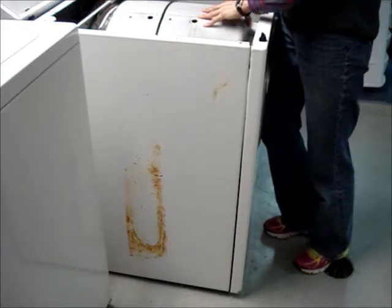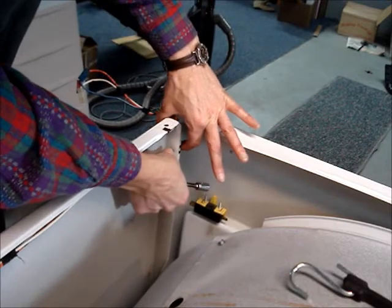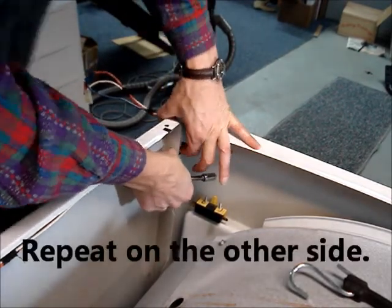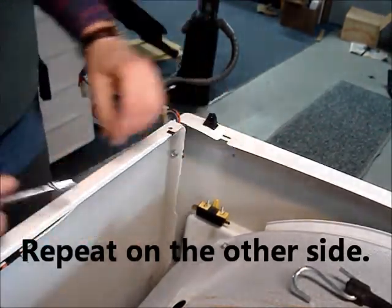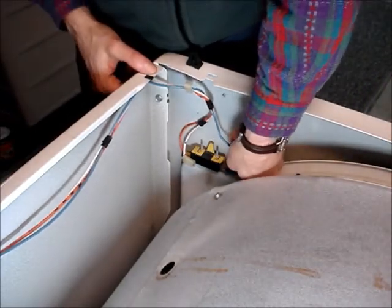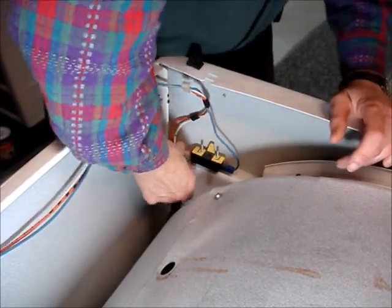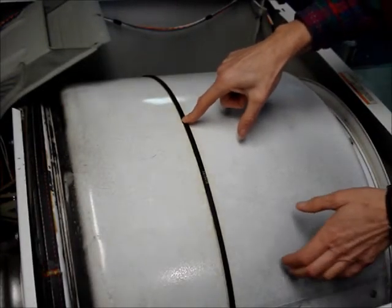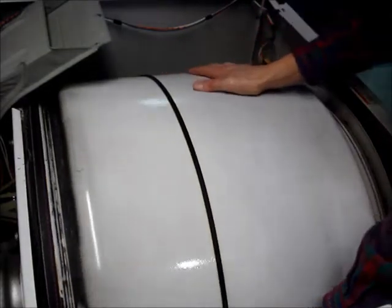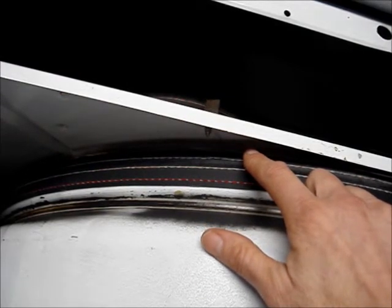Then push forward on the panel. Re-fasten the two front panel screws. Reconnect the door switch. Make sure the belt is placed over top of the old wear mark, and give it a spin counter-clockwise. Make sure that the rear felt seal is not folded underneath itself. Close the lid.